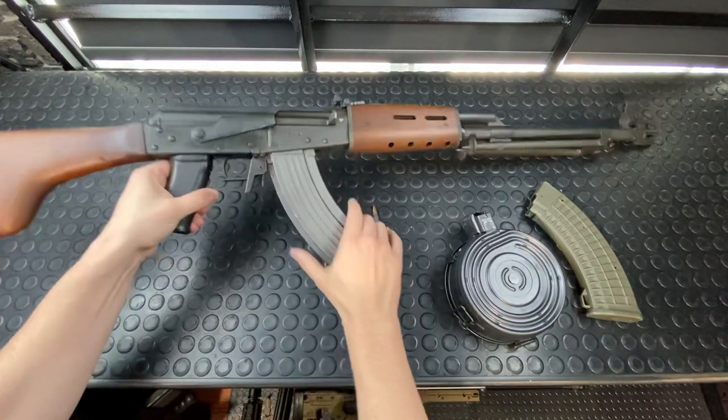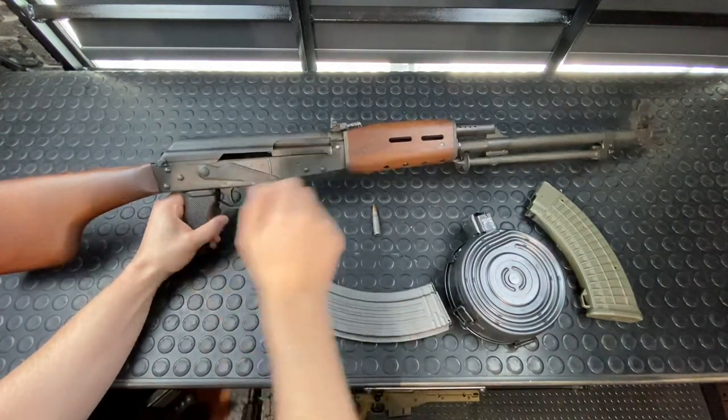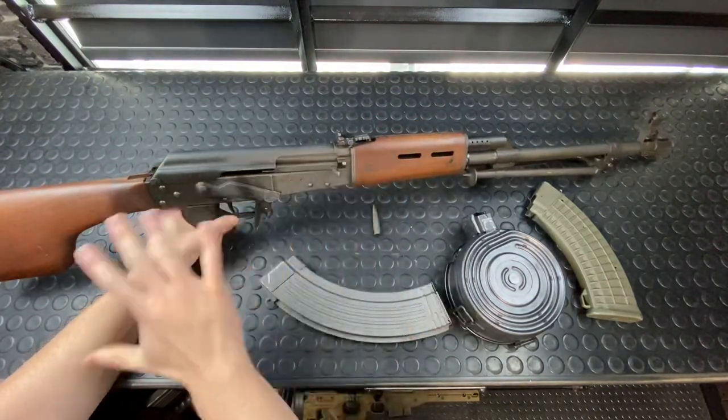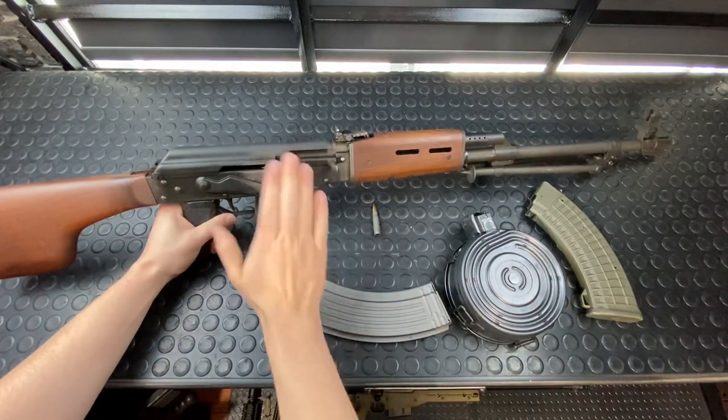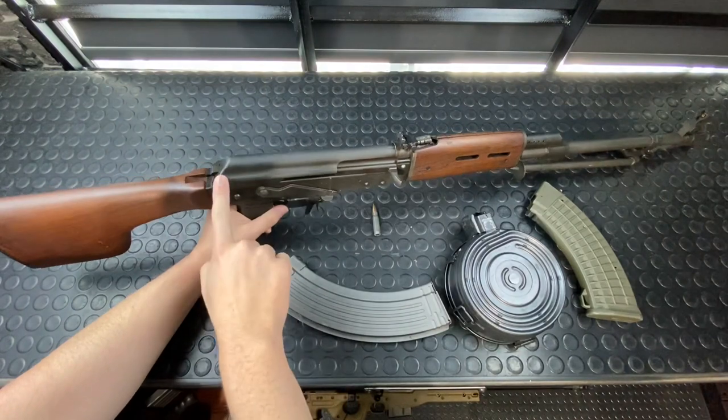So when we take this thing apart, it's actually going to be just like a Galil. We've got that AK safety, AK bolt, all that good stuff. We're clear, by the way. When you come back here, the dust cover fits quite a bit more snug.